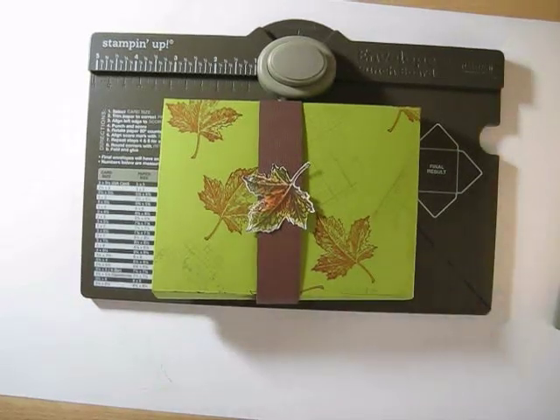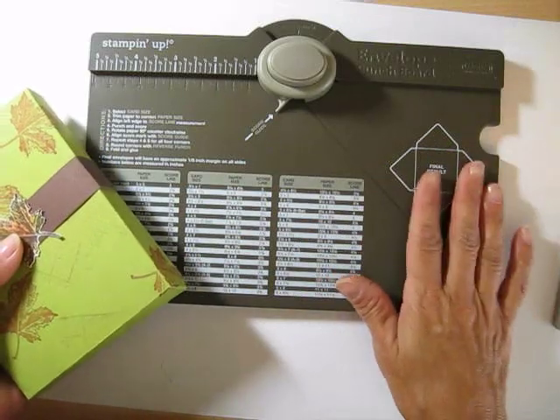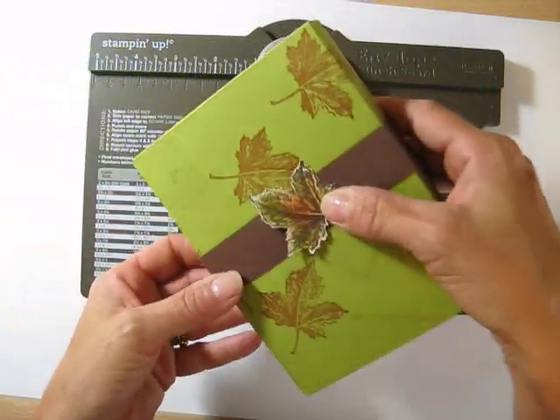Hello Stampers, welcome to Frenchie's video. I'm France Martin, independent demonstrator with Stamping Up. Today I'm going to show you how to use the envelope punch board to make a box to hold your cards.